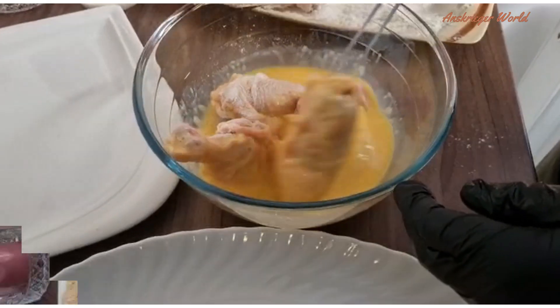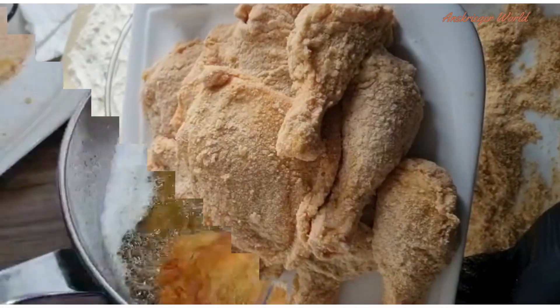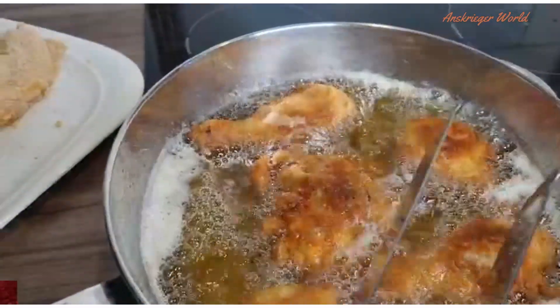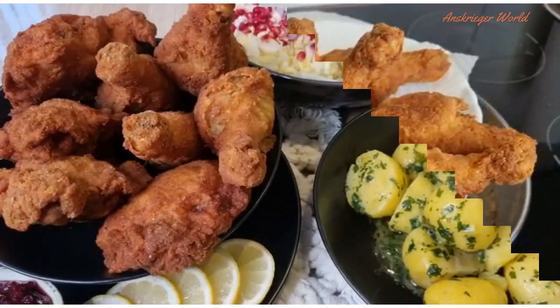Hey lovelies, welcome back to my channel. Today's recipe is easy crispy bread crumb chicken. Hope you like this recipe — stay tuned and enjoy watching.